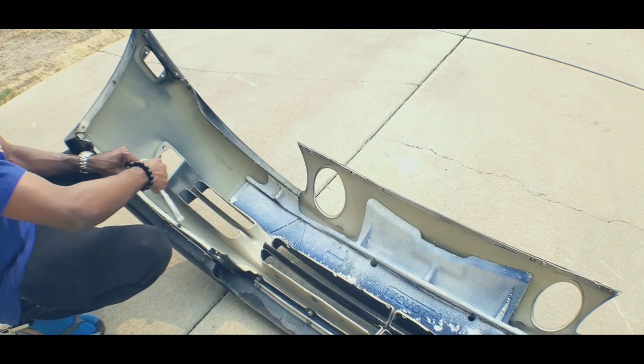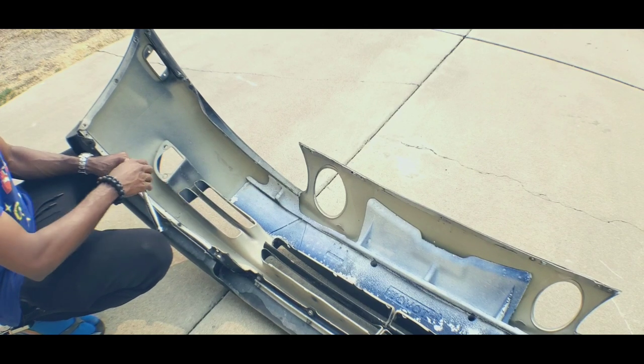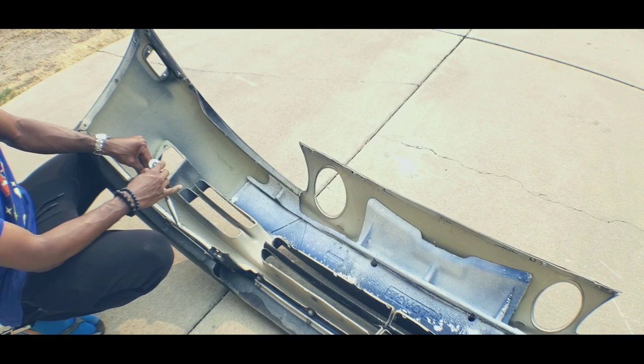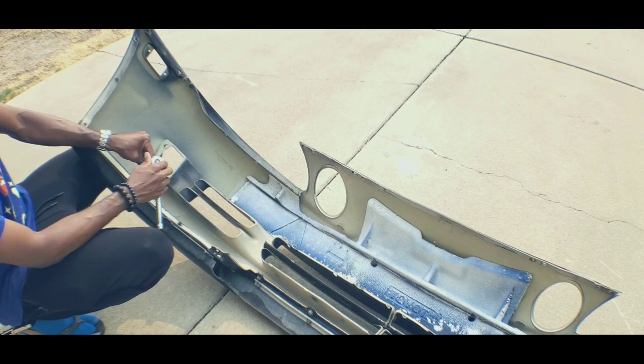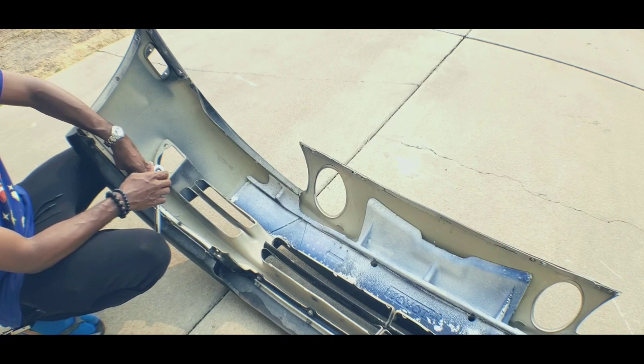To install, just reverse this process. You also have your crash bumper - your little crash foam right there. That does not work for 97 and newer as that front is a little bit wider. It's close but no cookie.